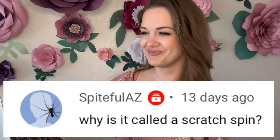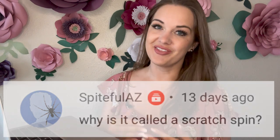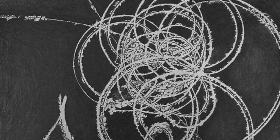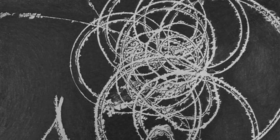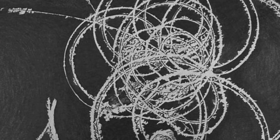Here is a comment from 'Spiteful AZ' asking: why is it called a scratch spin? It really refers to the tracings left on the ice. The scratch spin is an upright spin and you generally spin so close to the front that the very bottom toe pick creates a second tracing right next to your spin tracing — and that scratch is where the name comes from.